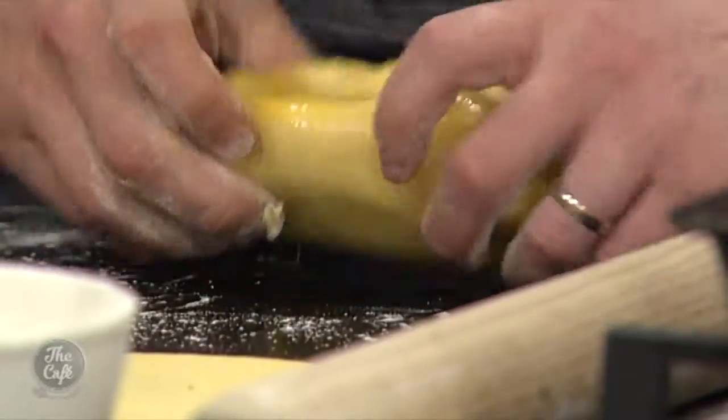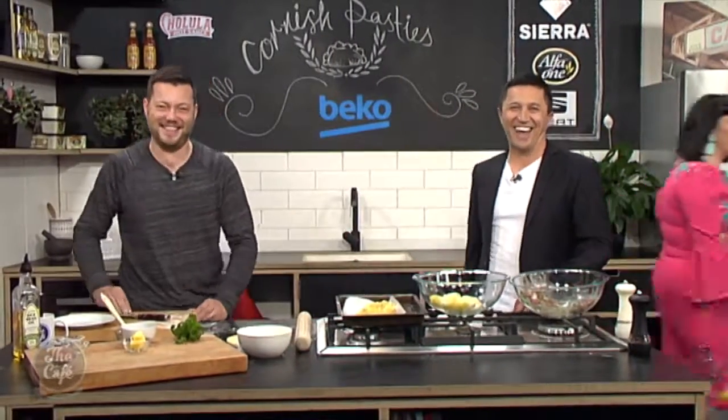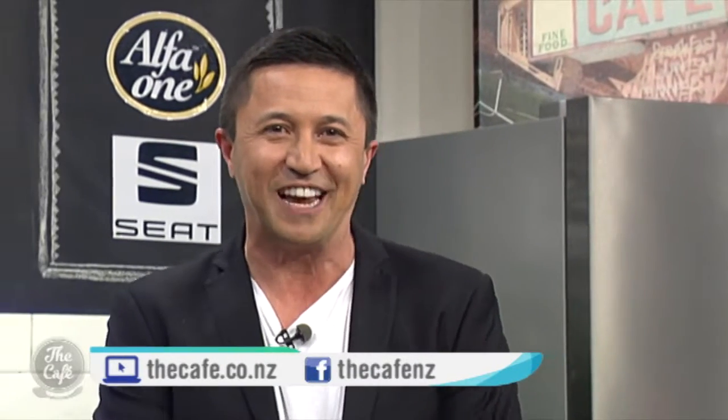Make a couple of little steam holes just on top, and that goes in a hot oven at about 180 degrees for about 40 to 50 minutes until it's nice and golden, the pastry is cooked, and all the meat and vegetables are nice and tender. You can get the recipe at thecafe.co.nz, and if you make any of our dishes please share them on our Facebook page. Tomorrow I've got a Persian lamb tagine!